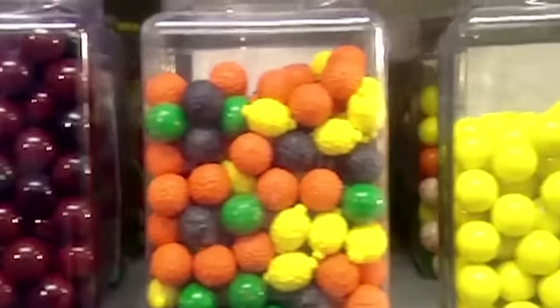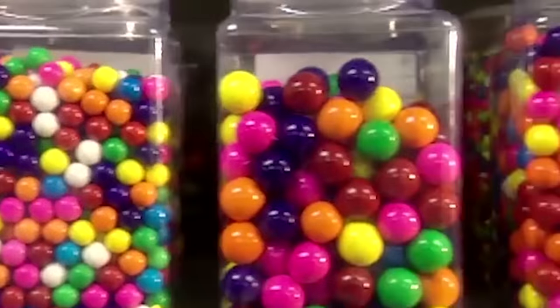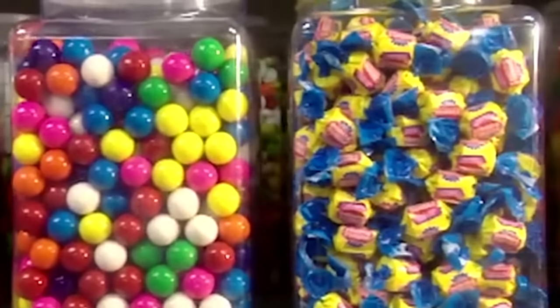Bubble gum comes in gumballs of all colors and sizes. But for blowing bubbles, nothing beats the chewy, gooey pink stuff in the twist wrap.